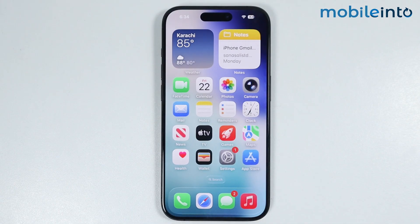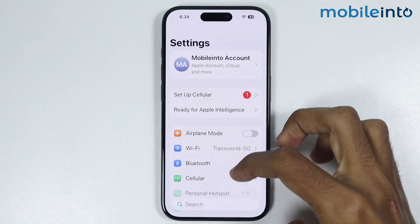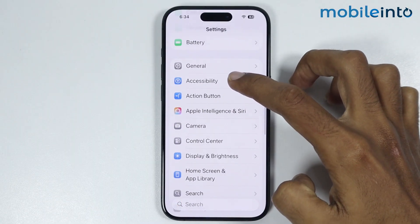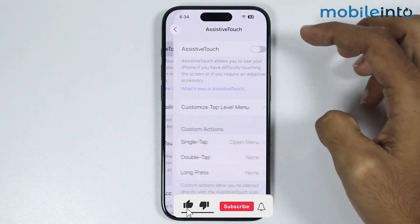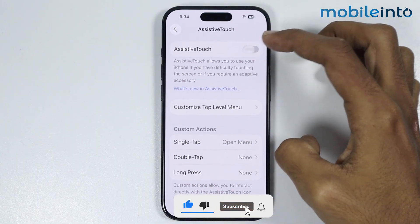Now to do that, first of all, just open Settings, then go to Accessibility. From here, just tap on Touch, then tap on Assistive Touch. Now just enable Assistive Touch.